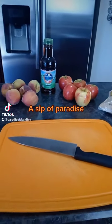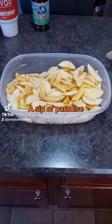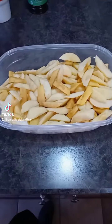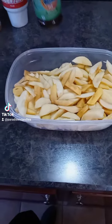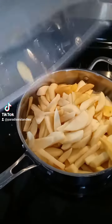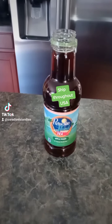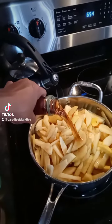The first thing I'm going to do is start cutting the apples and peaches, then take those over to the frying pan and put them in the pan. Then I'll add the apple peach tea — this is the only liquid that I'll be adding.